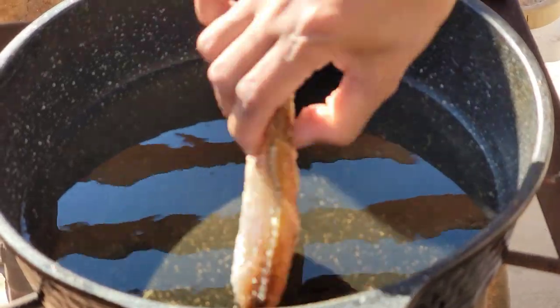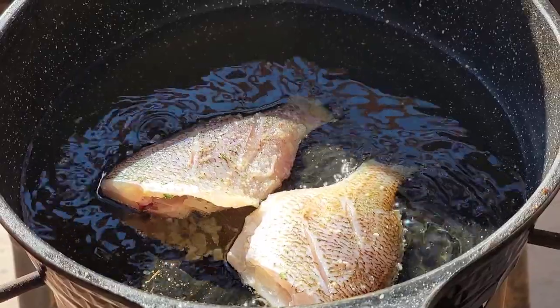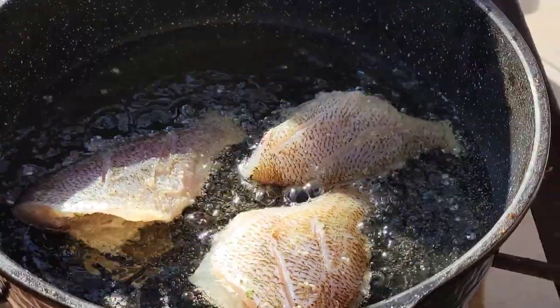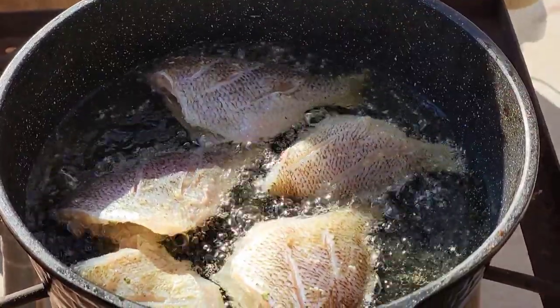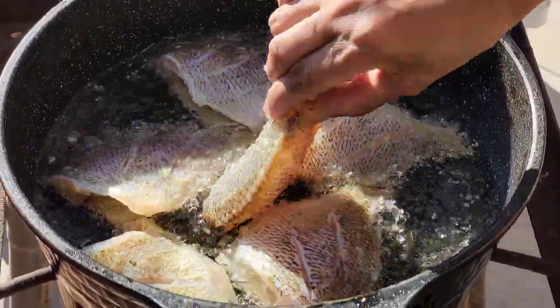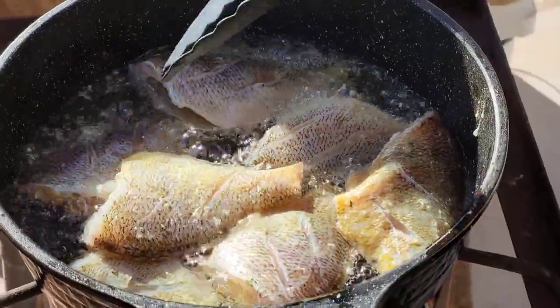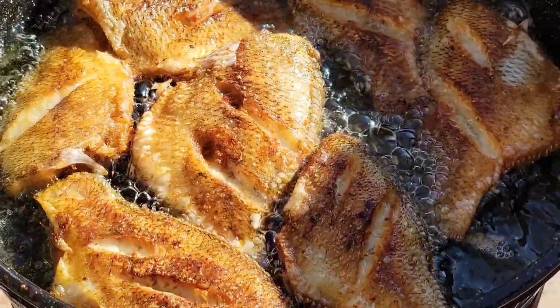Okay, here we go! All right, so golden brown — that's when you flip them. Look at that, it's looking good! I can't wait to dig in.